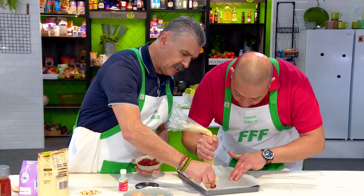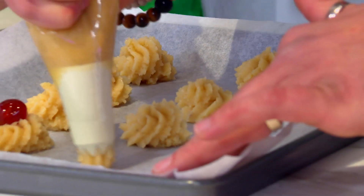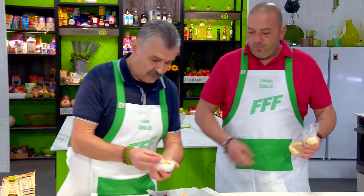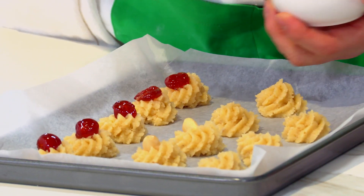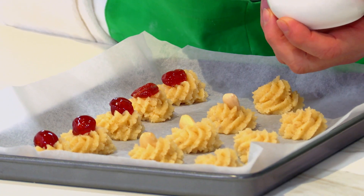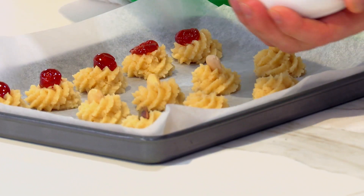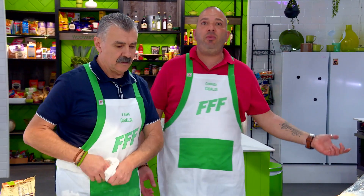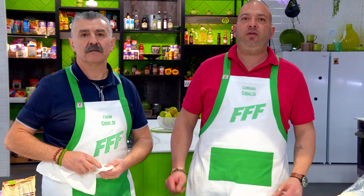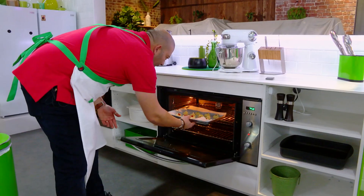A cherry on top, then some almonds — the most popular topping — and you can put any nuts you want, any dry nuts, and some pistachio. That's ready to go in the oven — just 10 to 15 minutes at 180 degrees, and it's ready to eat.